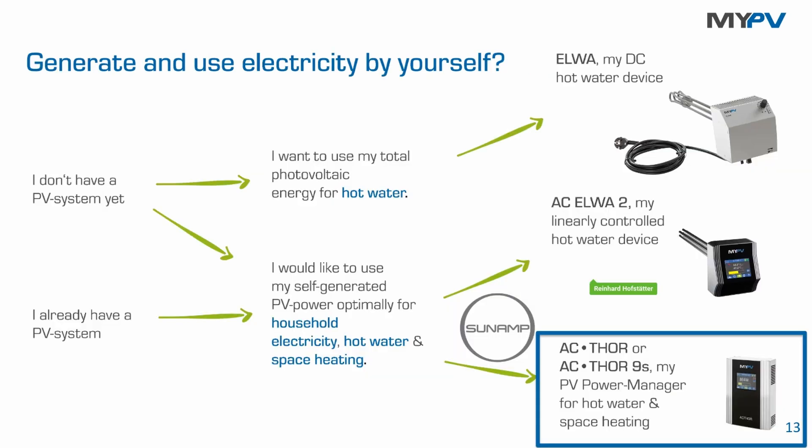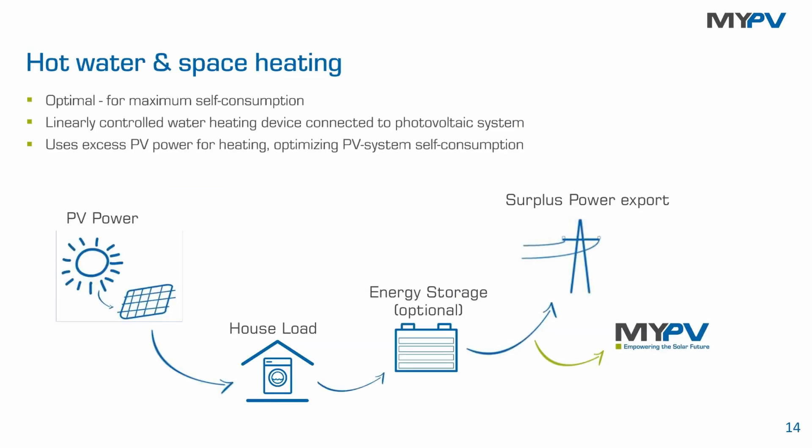For the combination with Sunamp, the relevant myPV solution is the power stage Actor or Actor 9S. This power stage is the gearbox that makes the Sunamp battery PV-ready. In doing so, we control the power on the Sunamp battery linearly — it's no longer just switched on and off. This linear power control is a big deal.